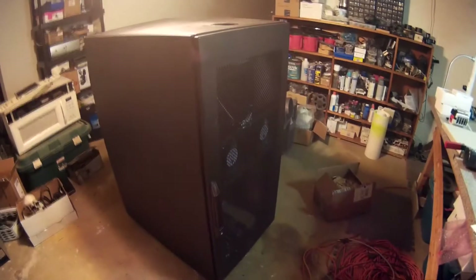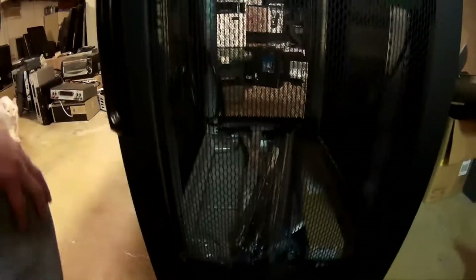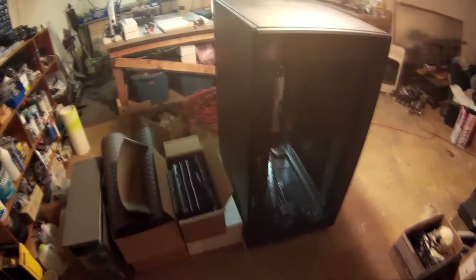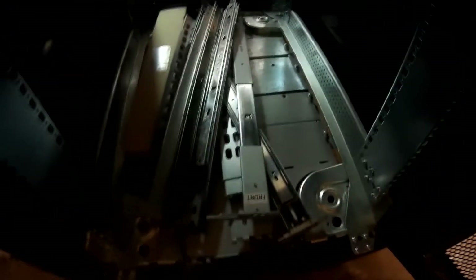I got a server cabinet — a short one — and you can see all the way through it. It's a double door. It even came with drawers and some more shelving pieces.